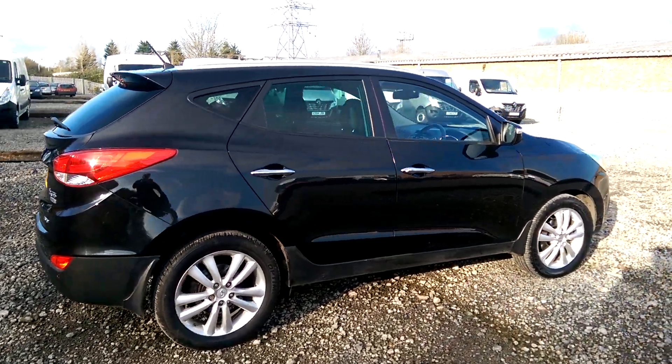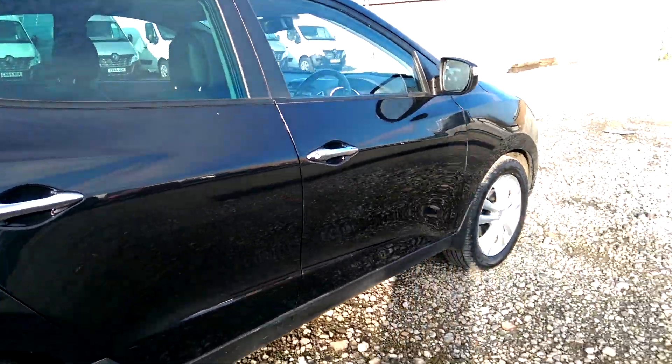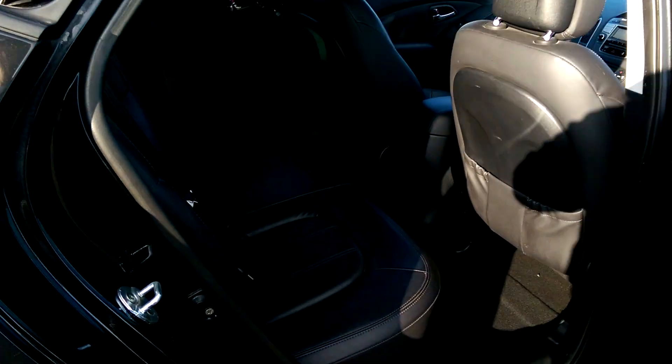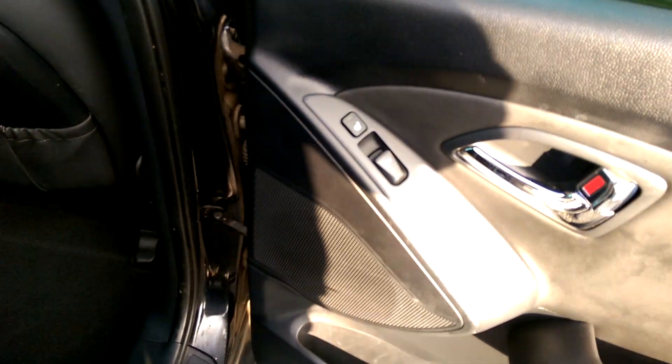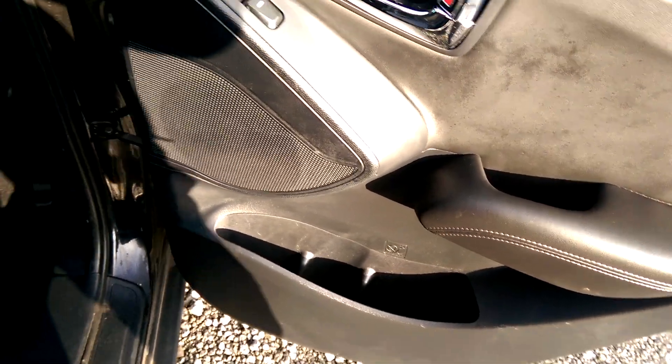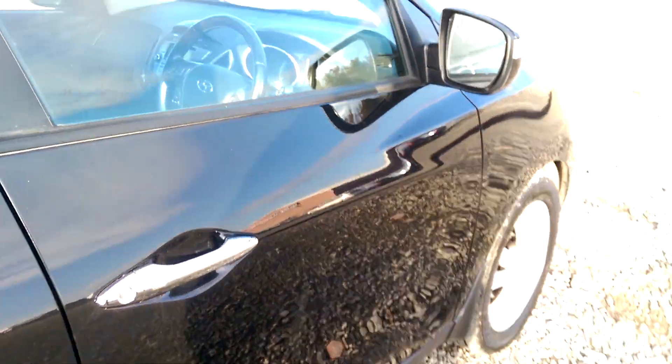Now I've shown you the exterior features. Moving inside, you can see we've got a full leather interior including the head restraints themselves, with black stitching and a central seat design. The back seats as well as the front have their own heated seat controls. You also have electric wing mirror controls in the back, chrome interior handles and pockets on both doors. There's a central armrest that folds down too.